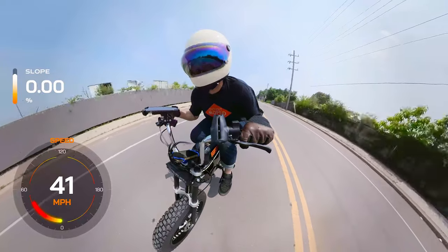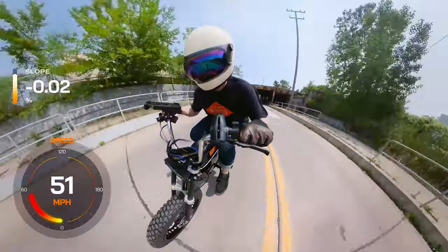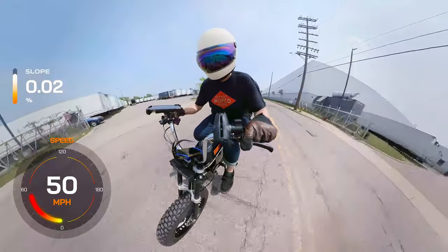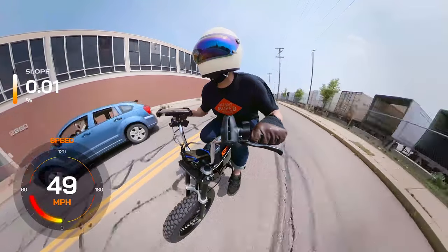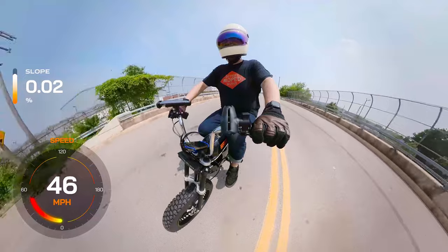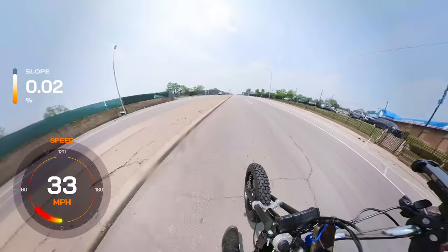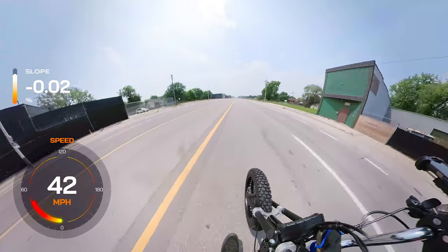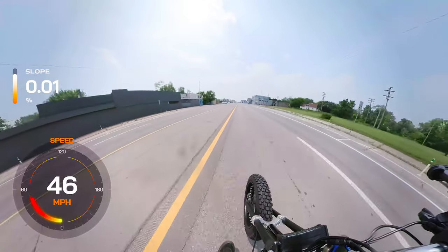Extremely fast, extremely smooth, extremely fun — couldn't ask for anything more from this build. Rick did a great job. GPS clocked 65 but that must have glitched — it did get a solid 56 going downhill, which seems pretty realistic for what we've got going. The Sabvoton controller is doing exactly what it's meant to do. Real good value on the Amazon kit. So back to the shop.